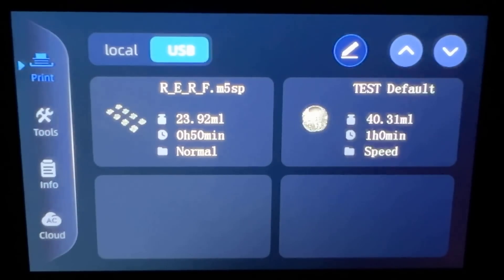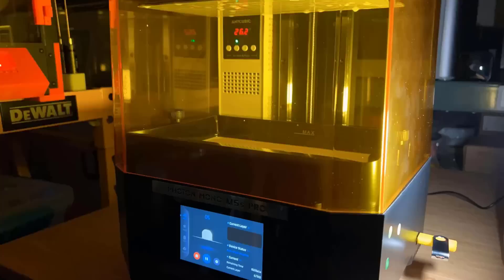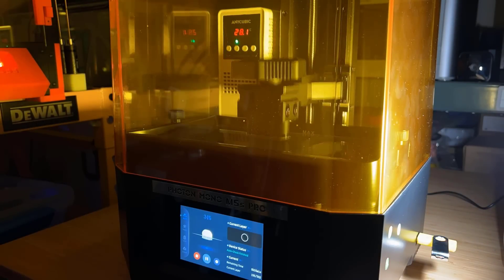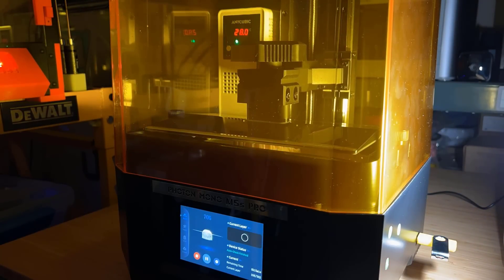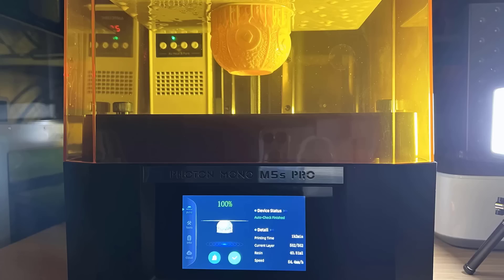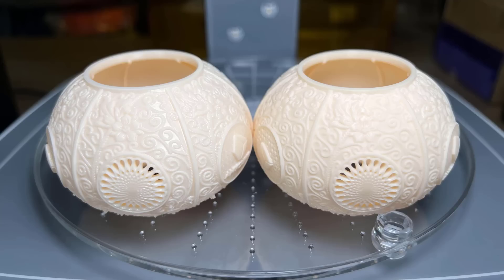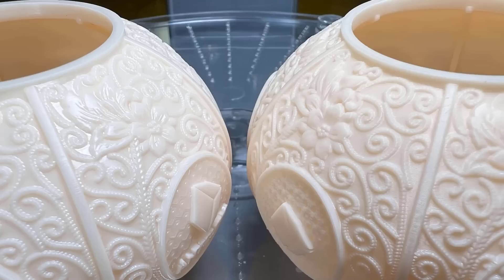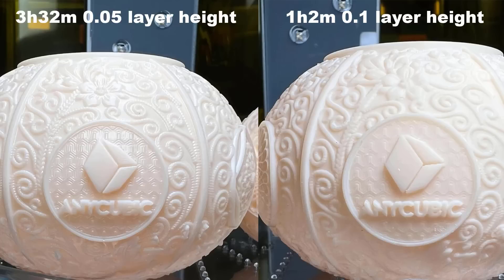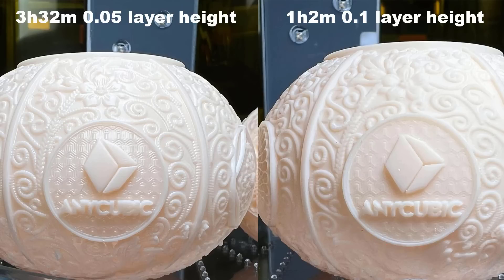Besides the fastest 37-minute one, we also have a 1-hour version, which is still much faster than the 3.5-hour one. The print finishes in 1 hour and 2 minutes and goes through the same washing and curing process. Now I want you to guess which is which, and it's hard to tell. When zooming in closer, we can see the one on the left has more details — the background texture of the logo is sharper and the surface has higher details. Without comparison though, the 1-hour one is still pretty good.